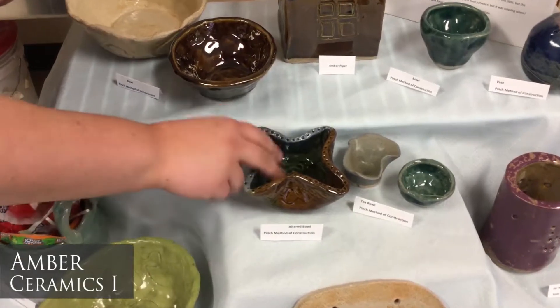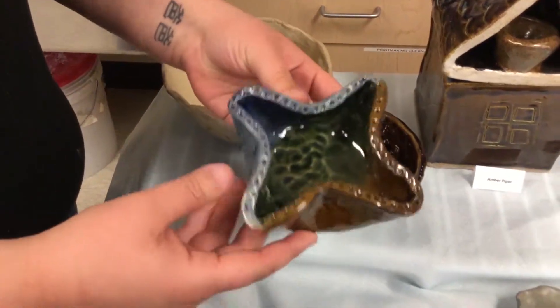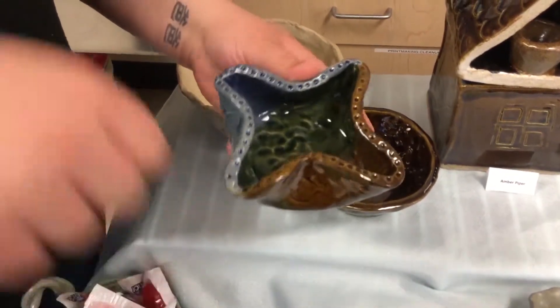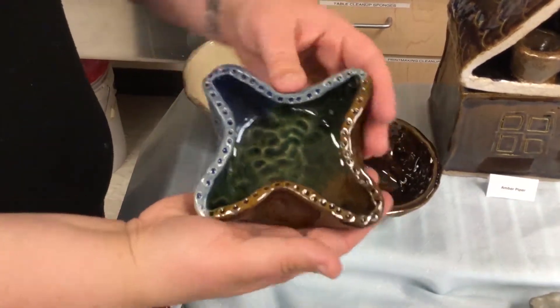I am Amber Piper. This is ceramics one class. My favorite piece would probably be this altered pinch bowl. You start with a ball of clay, stick your thumb down in the middle of it, and then you just pinch around in a circle until you get a bowl shape.